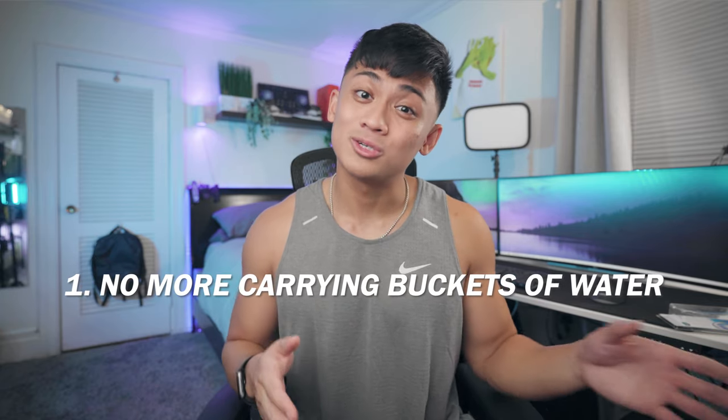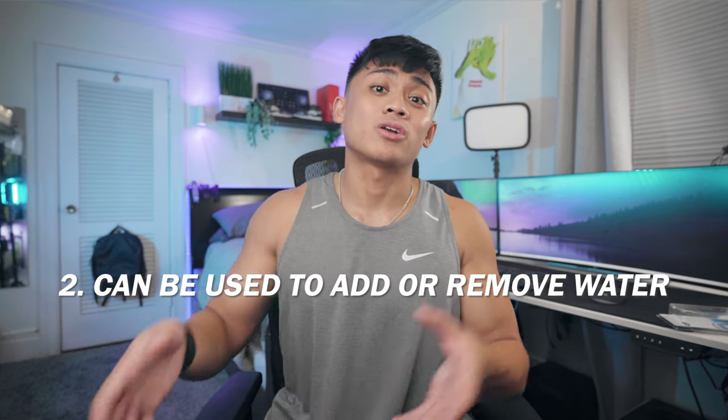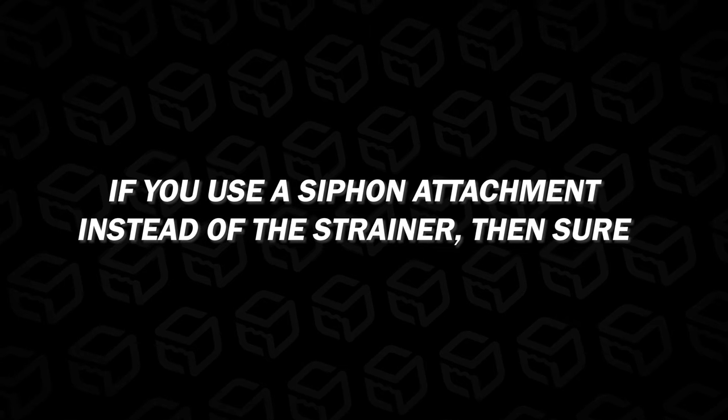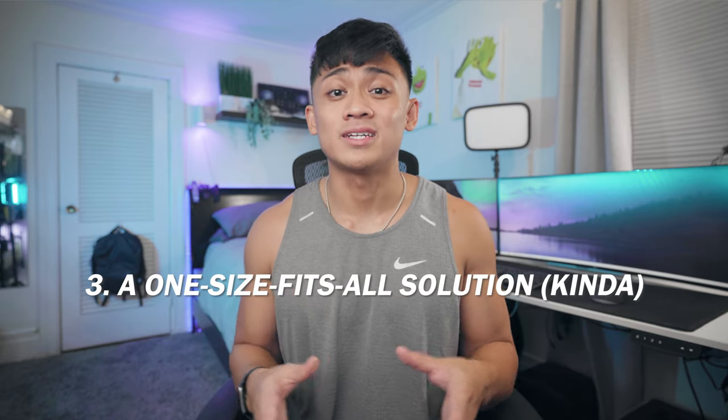Now that you know my full setup, how to assemble it, and what items it consists of, let's deep dive into the pros and cons accumulated through six months of usage. Pro number one: you no longer have to lug five-gallon buckets of water to and from your faucet. Pro number two: this is quick and efficient in not only siphoning water out of your tank, but also adding water back in. Pro number three is the Water Bandit. Regardless of whether I was using this kit or the Python water changing kit, finding something compatible with my faucet was always an issue. I literally took my faucet head to Home Depot and tried for about 30 minutes asking employees and looking around with no luck. The Water Bandit finds a one-size-fits-all solution.